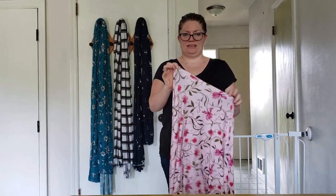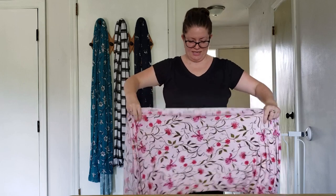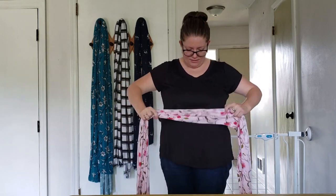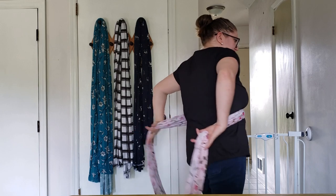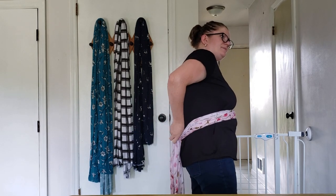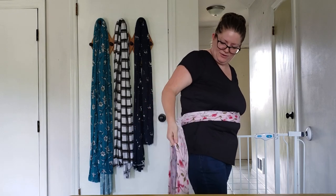We'll start with the standard one first. Your wrap should have an indicator somewhere of the center of the wrap, so take that and gather your fabric, putting it right at the center of your stomach. Then you're going to come around the back, grab it, and kind of loop it up over your shoulder.